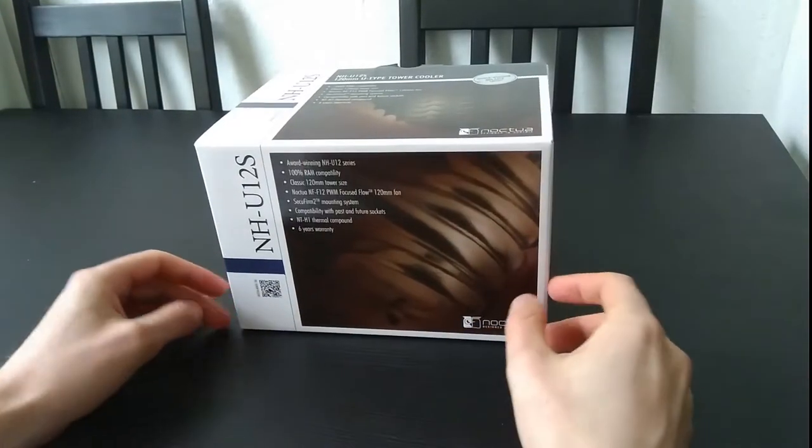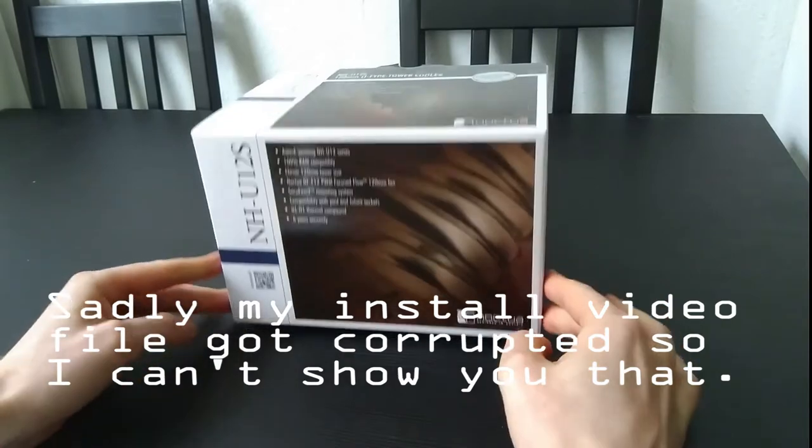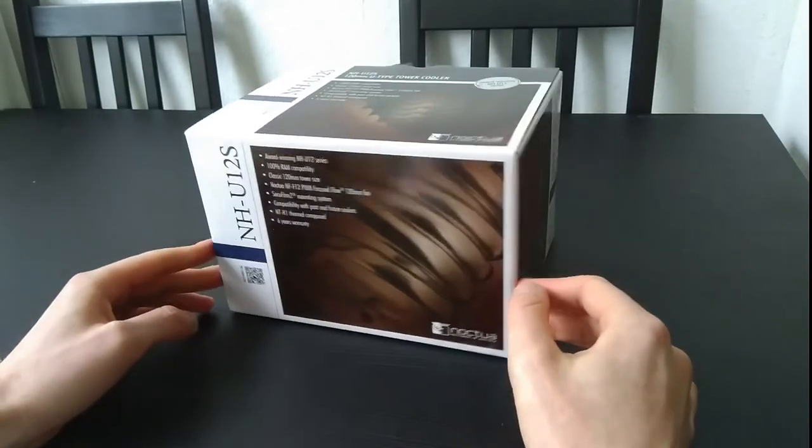Welcome to the unboxing and install video of the Noctua NH-U12S CPU Cooler. This is an air cooler for your CPU.